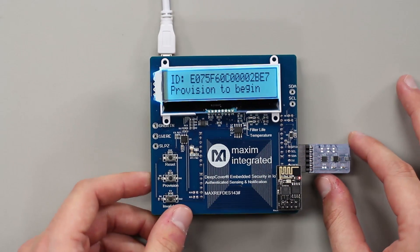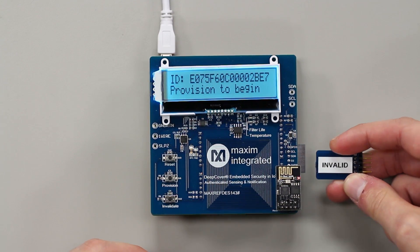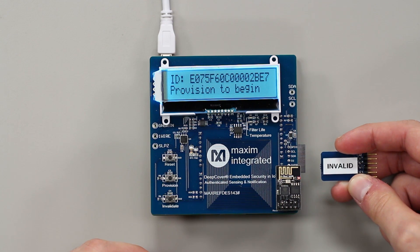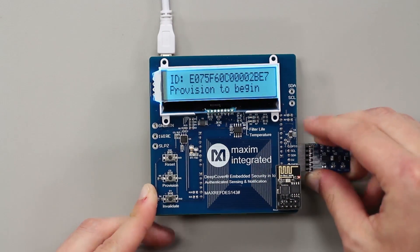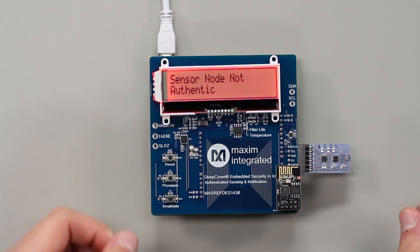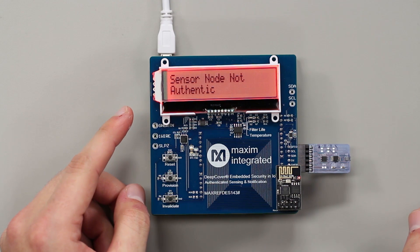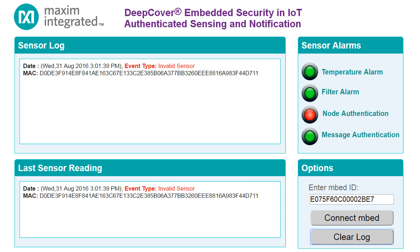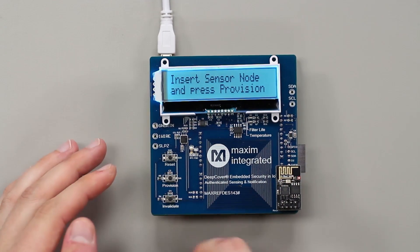Okay, let's fire this thing up and take a look. To begin, we'll insert an invalid sensor node where the DS28E15 is counterfeit or has not been programmed with the valid secret. As you can see, it's displayed locally that the sensor node is not authentic, and our controller simply sends a message to the web server indicating that an invalid sensor was detected. From there it returns back, prompting us to insert another sensor node.